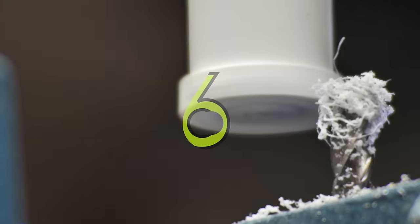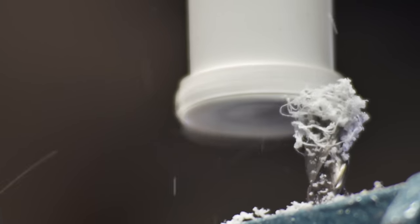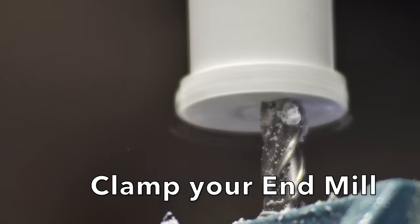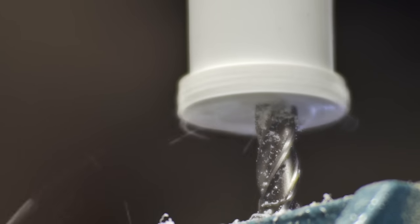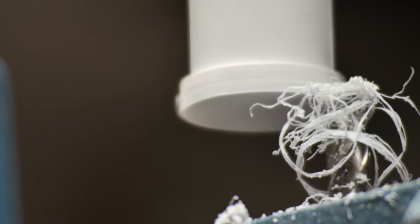You may run into a situation where you have to face off a piece of material. Here I'm facing off a piece of PVC — it's like an end cap. So what I do is I clamp the end mill into my cross slide vise and I slide that under the bottom of it and face off that piece of PVC.